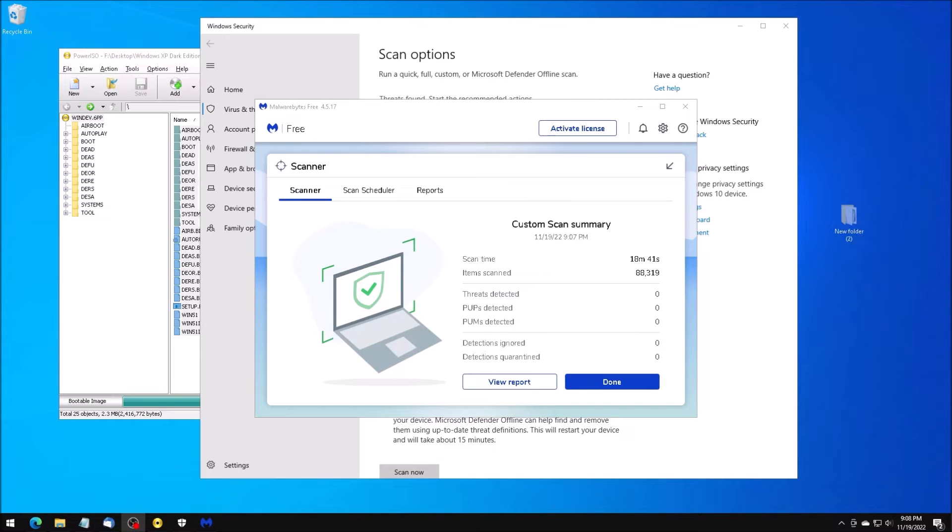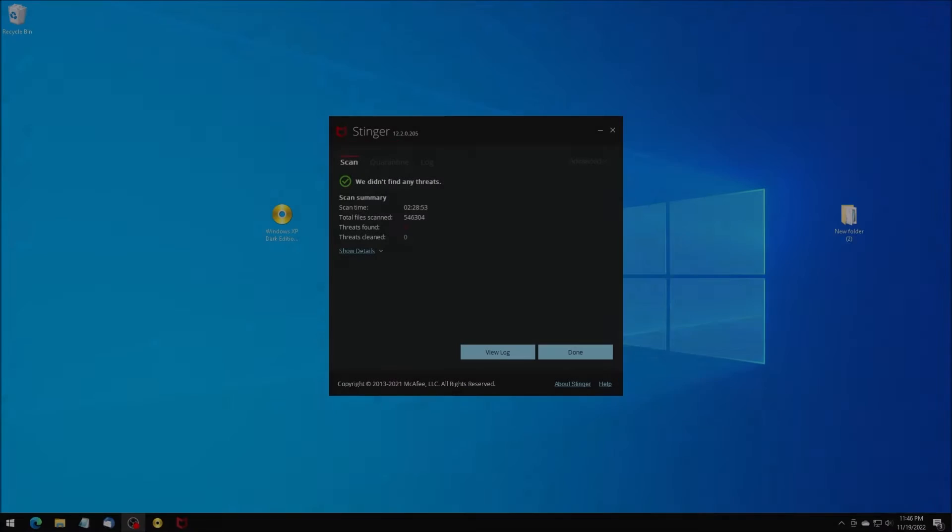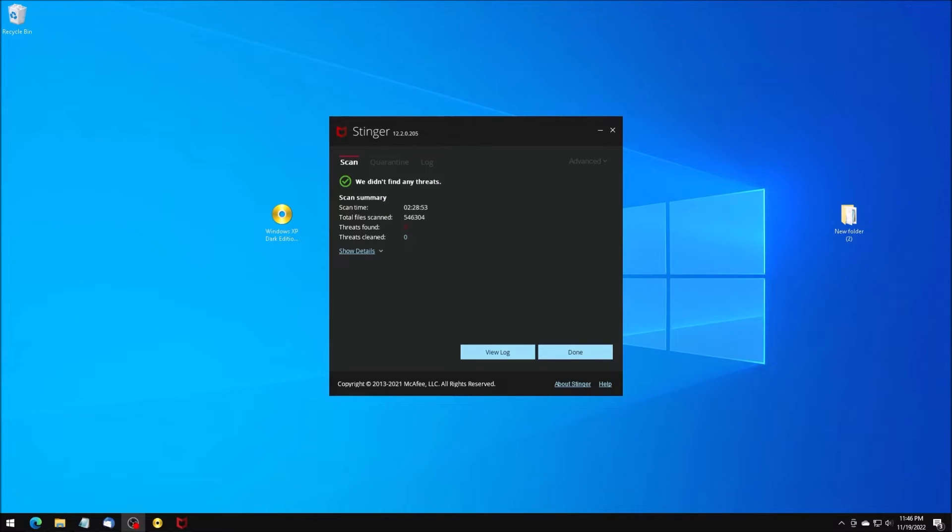That scan came up clean. For good measure, let's scan the folder with McAfee Stinger. Also clean.